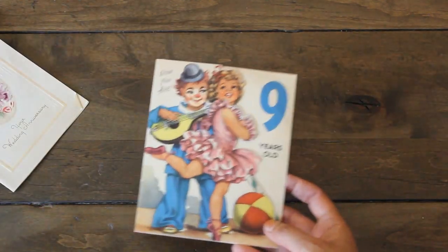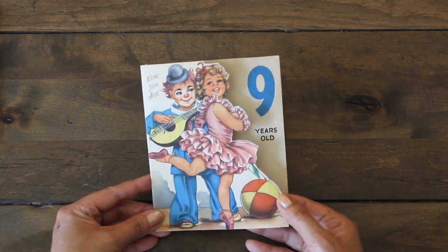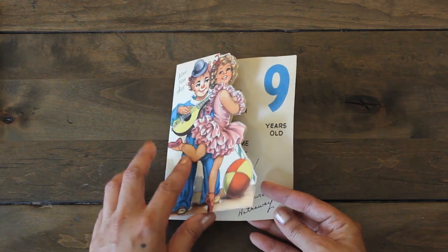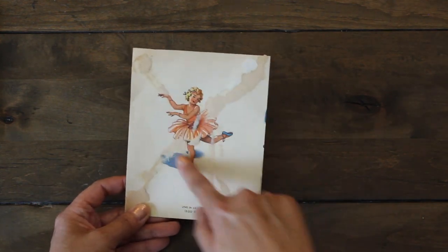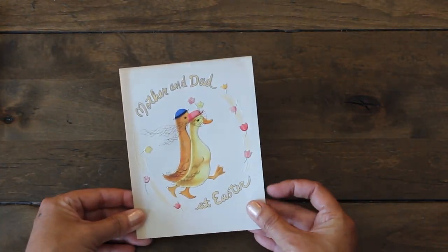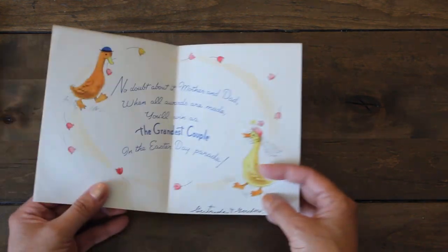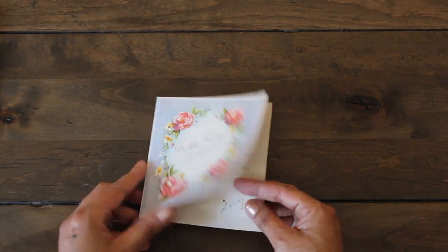This one my daughter Emmy saw and said 'creepy looking clown' — I'm not a big fan of clowns myself. Here's a ballerina birthday card for nine years old — I like this image in the back, really pretty. Look at this cute pair — 'Mother and Dad' — and the words are embossed. It's an Easter card, how cute is that? And this one's for grandmother, birthday greetings.